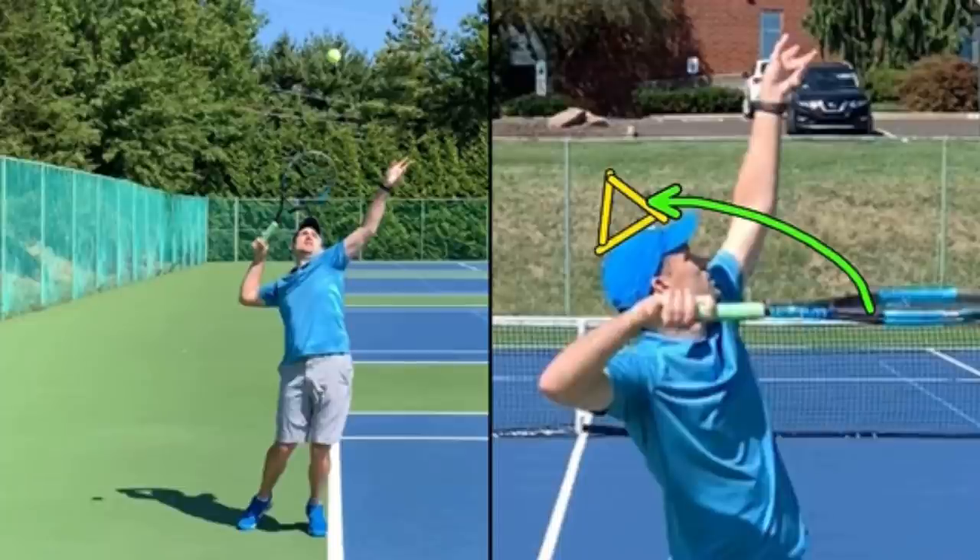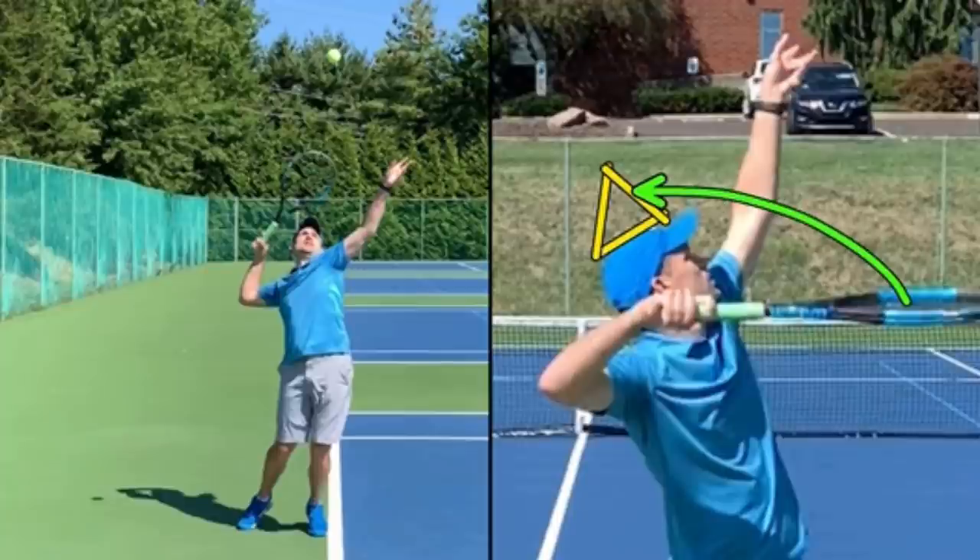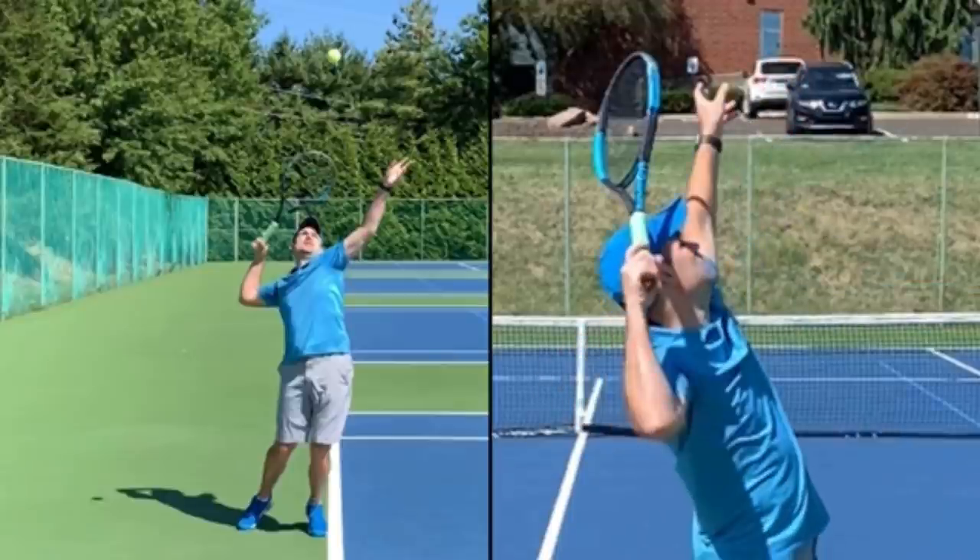Do all pros hit serves this way? No. Ash Barty doesn't move her racket the same way as Federer and Osaka. The reason I don't teach the Ash Barty type of serve is because it's too close to the palm-up serve. Players who struggle with their serves are the ones searching for videos on YouTube, so I like using a service motion that's completely different from the palm-up amateur position — which is the Federer, Osaka, and Monfils palm-down position. If you put a birthday hat on and hit some serves, it gives you instant feedback as to whether or not you're knocking it off like they do. Checkpoint number three: knock off the birthday hat.